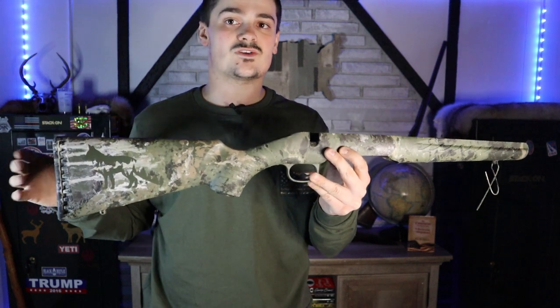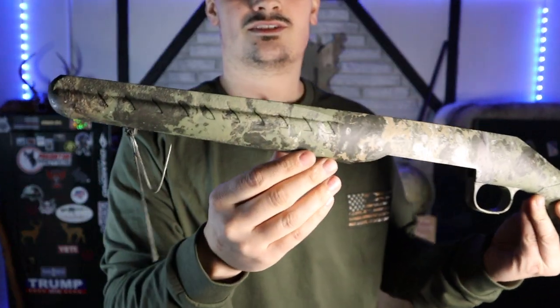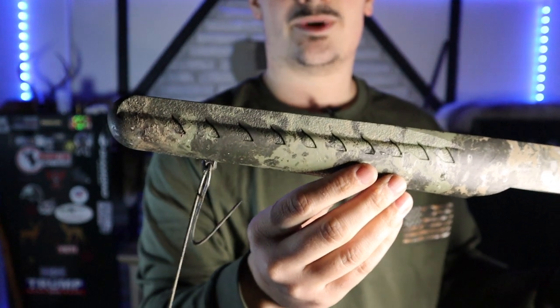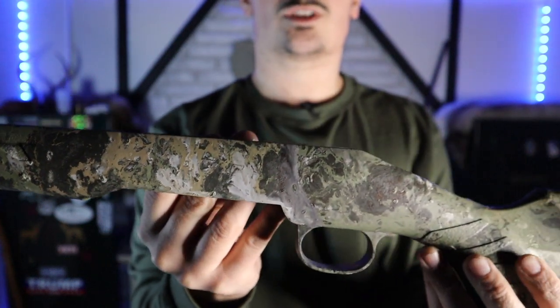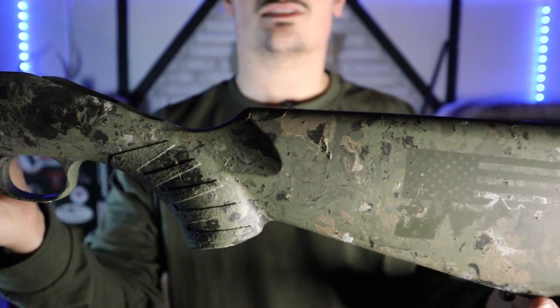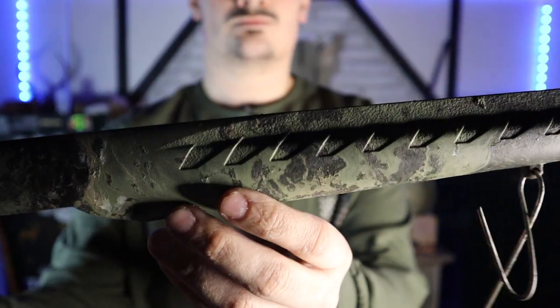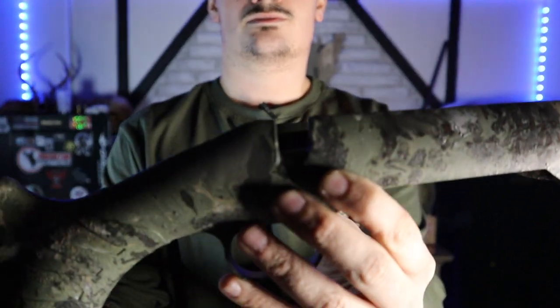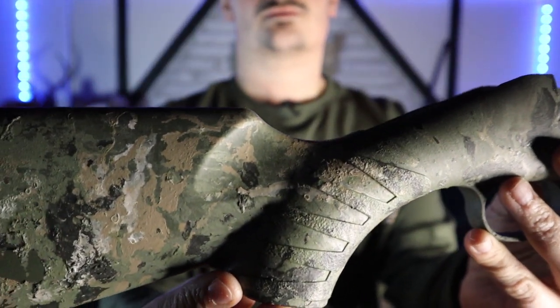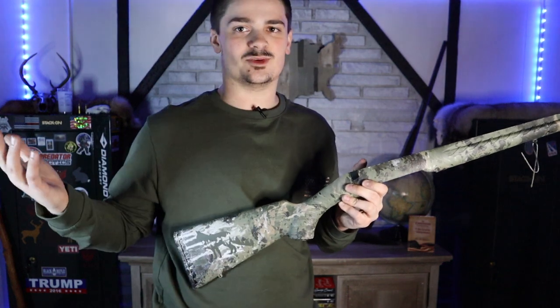Here it is, the finished product. The clear coat has dried, so the paint is much less likely to chip now. From the front to back — love this color. I'm really glad I kept that OD green as the base color. You can see it stick out there where the flag was. These colors just look awesome together. And we have the Fox on this side — a little bubbling on the Fox, but I'm not too worried about it. It gives you a little texture on your hand. Not perfect, but it is what it is.